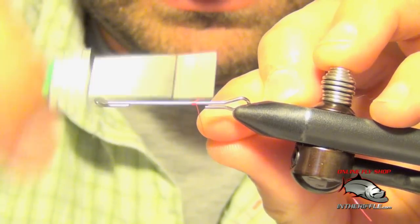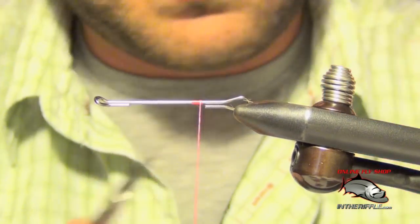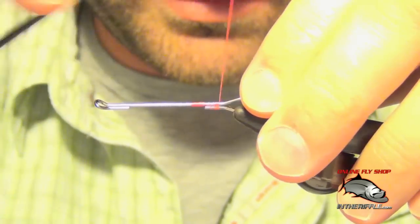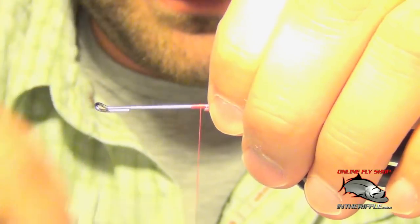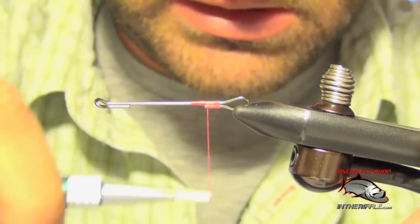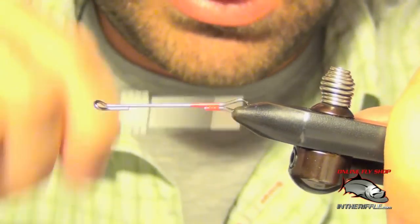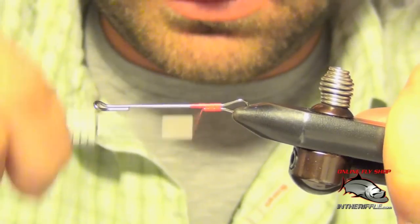Here we're going to tie a fly called the Hobo Spey. The first thing we're going to do is get some pink thread started. You can use a variety of different colored threads — I like to use a bright thread on the head of the fly, though some people use black, so we're going to tie a black one here. You can also use purple. You can really do whatever you want.